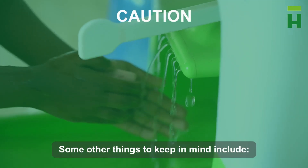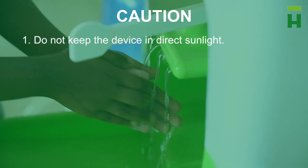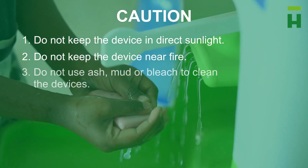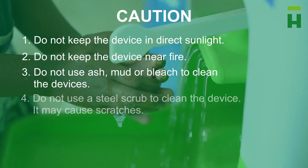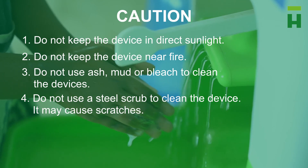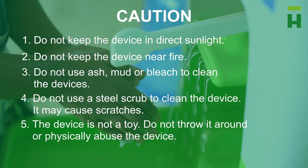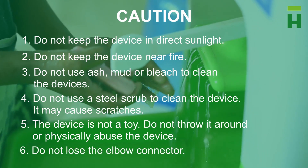Some other things to keep in mind: Do not keep the device in direct sunlight. Do not keep the device near fire. Do not use ash, mud, or bleach to clean the device. Do not use a steel scrub to clean the device — it may cause scratches. The device is not a toy; do not throw it around or physically abuse the device. Do not lose the elbow connector.